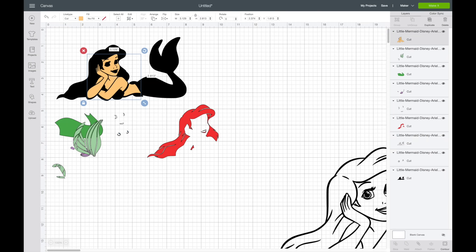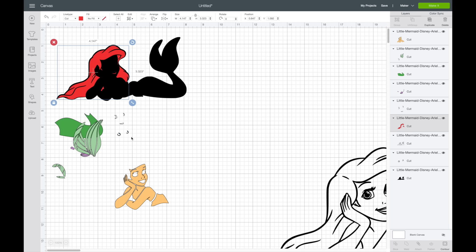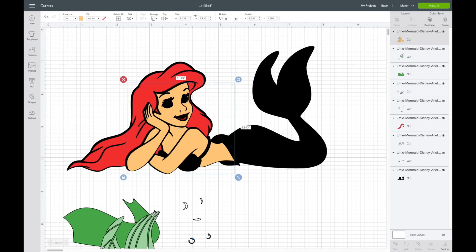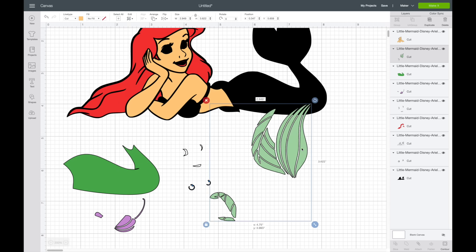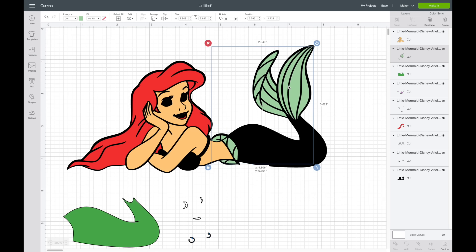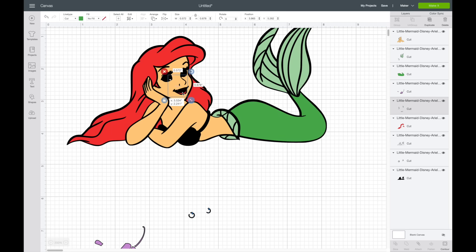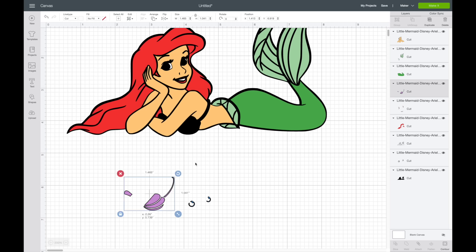Now that we have all of the layers contoured, you can see in the layers panel we have all the different layers. I'm going to piece this together — by doing this I can see if I'm missing something. I'll zoom in to see it easier. It doesn't matter if this matches up perfectly because the Cricut is going to cut it separately, but it helps to make sure I have everything correct. It's pretty amazing how these little pieces actually come together.